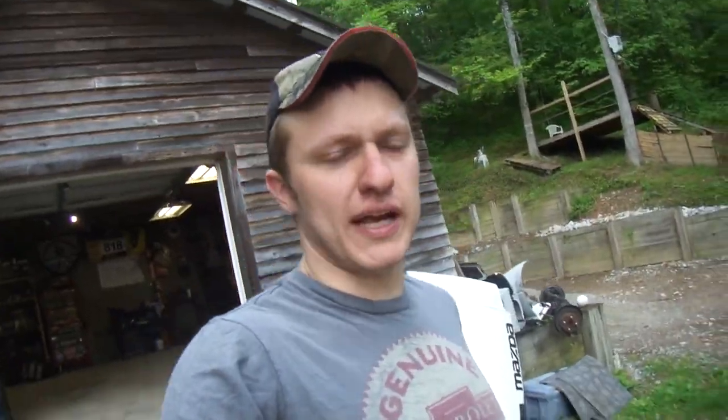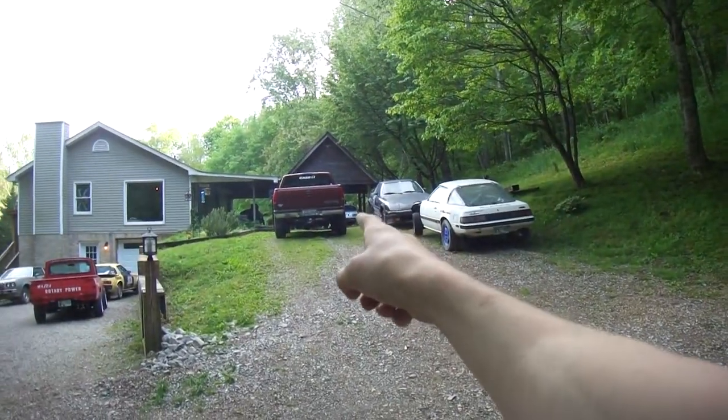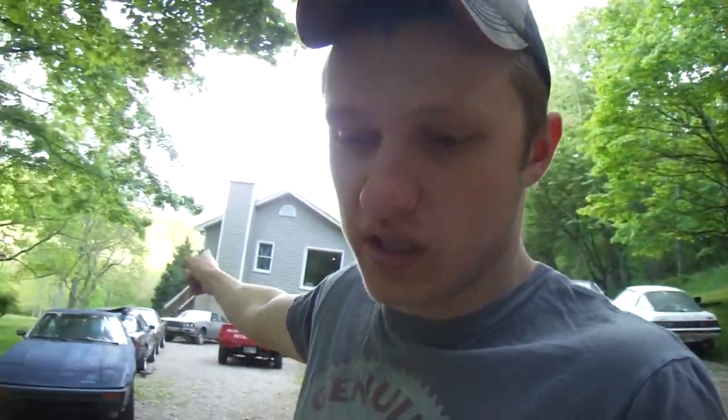Welcome to today's video. As you can see behind me, the shop is empty. I gotta get the silver car out so I can put the wideband O2 sensor in it, then go this weekend, drive it around, see what the carburetor is doing, maybe tune on it a little bit. The other thing we're doing in this video is look at the oil leak on my FC and get it buttoned up, because I sold it and the guy's coming to get it this weekend.